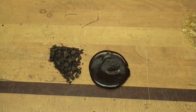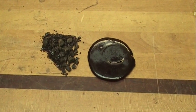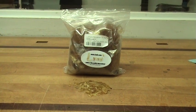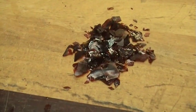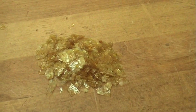Shellac comes in several themes and variations. In its most unrefined form it's known as seed lac or button lac, and has a deep red color. In its most refined form it's known as blonde and can be almost clear. Basically there are three shades of color: garnet, orange, and blonde. All of these are available in waxed or de-waxed versions.